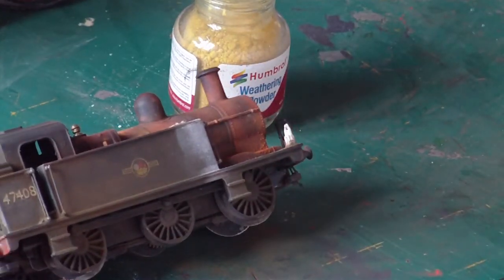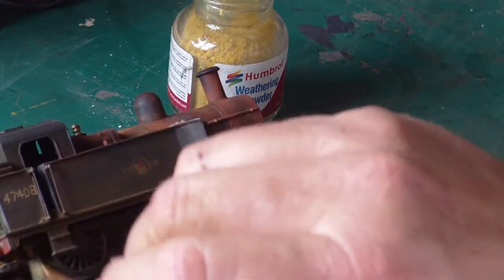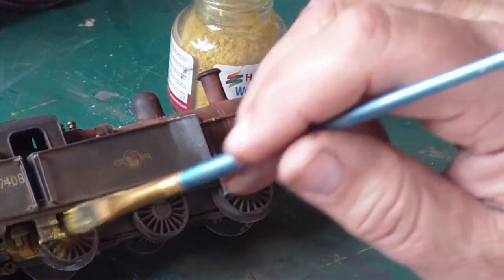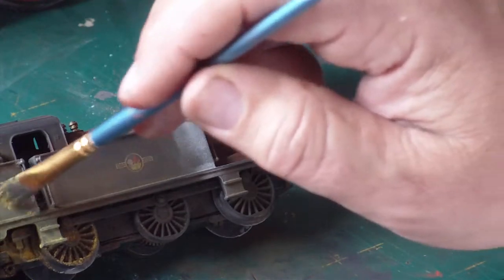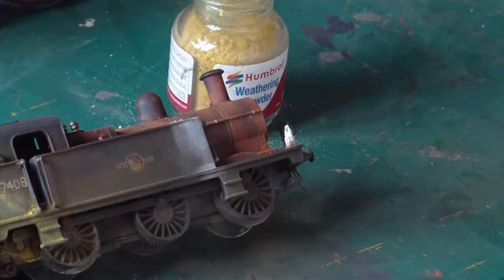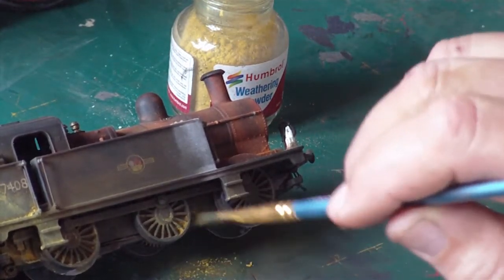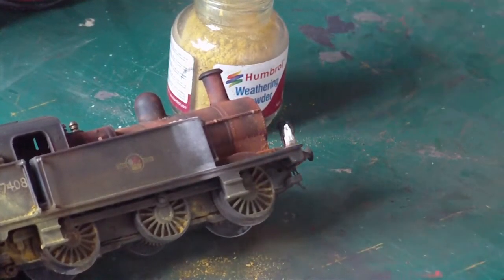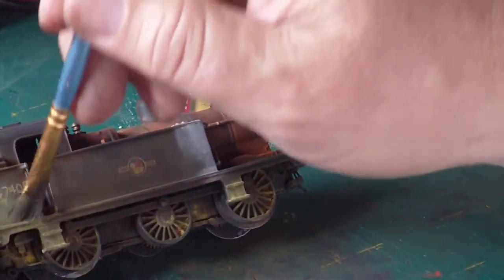And just let it drop down, tie it up a little bit around there to lighten it up. Okay, just use my finger to blend it in. Right, change of brushes and come in with a little bit of sand — which is ironic considering I knocked one of the sandboxes off. Let's get some sand in there. I am literally just going to chuck some sand around.